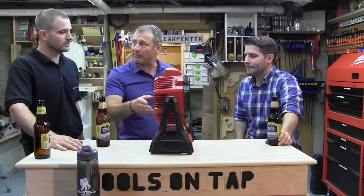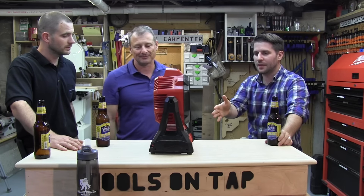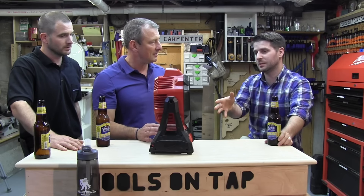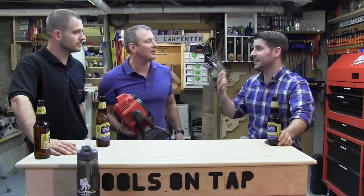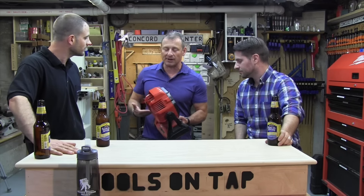Do you see people buying this? I really see this as an add-on tool. If I've got this platform and I'm looking at a fan, I might just buy this fan because it's cordless — I can take it camping. It's almost like a bonus for me. It's a bonus to Milwaukee though. Yeah, you have to be in this battery platform.